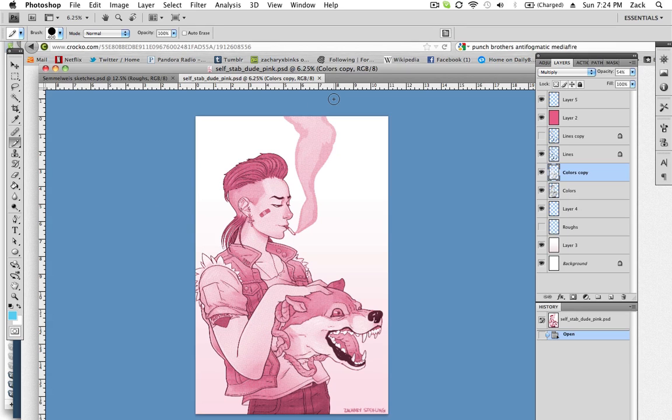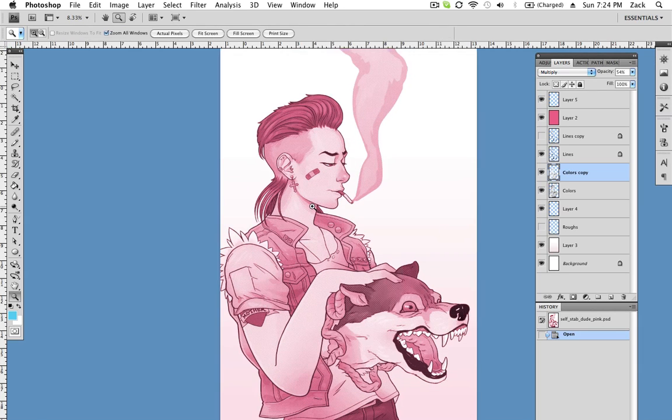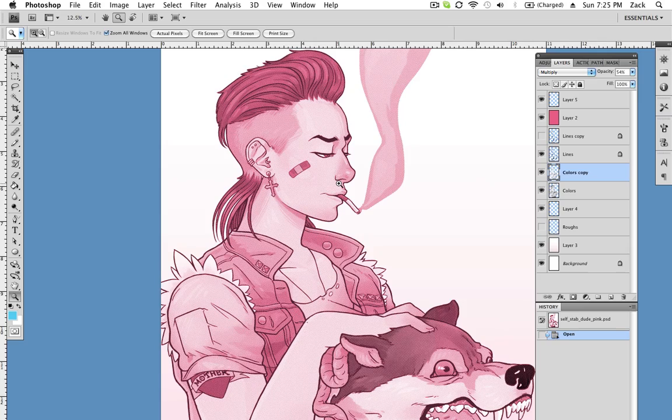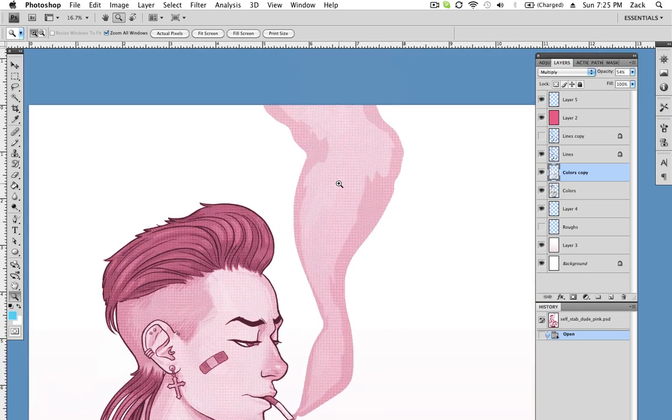Hey again, everybody. This is the final part of my process video. As you can see, this is the finished piece, and this is what I uploaded to my Tumblr.